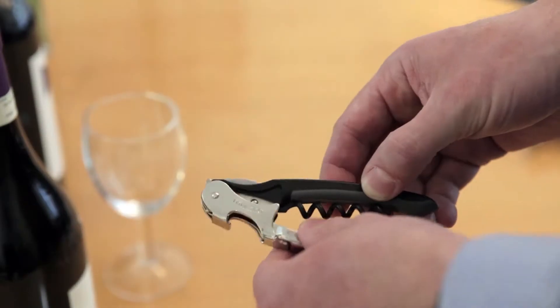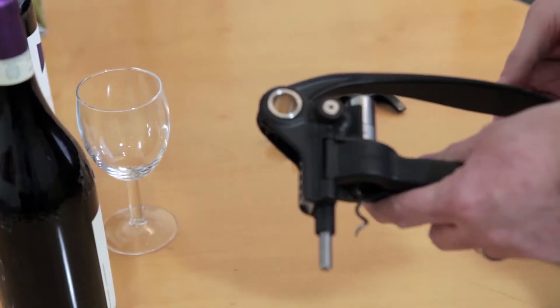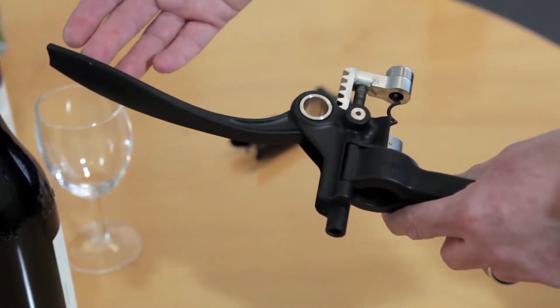There are three types of corkscrew that I would recommend. I don't want to get too technical about this, but essentially it depends how much money you want to spend or what your preferred option is.